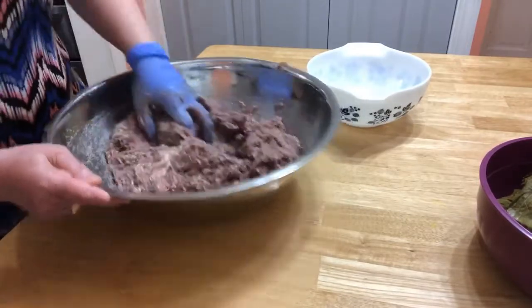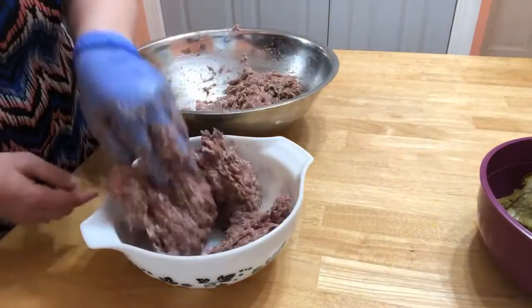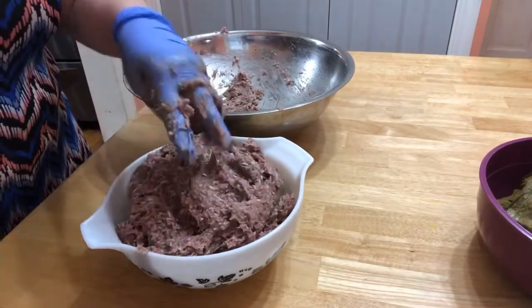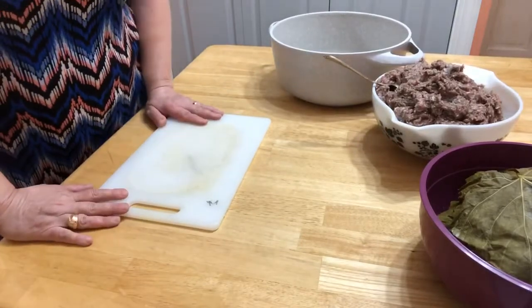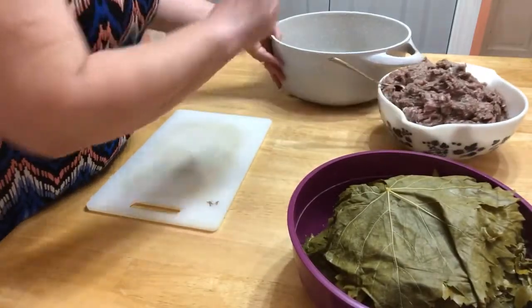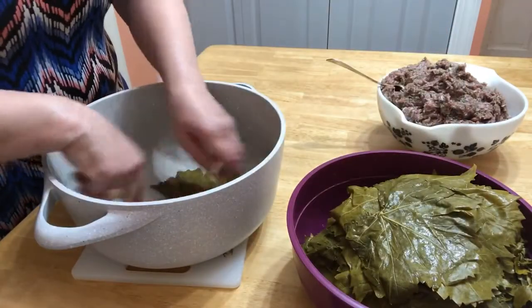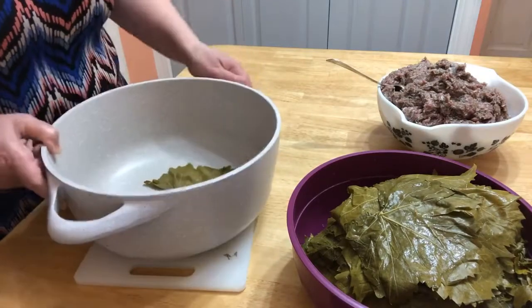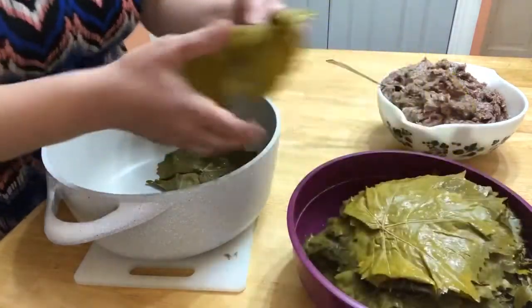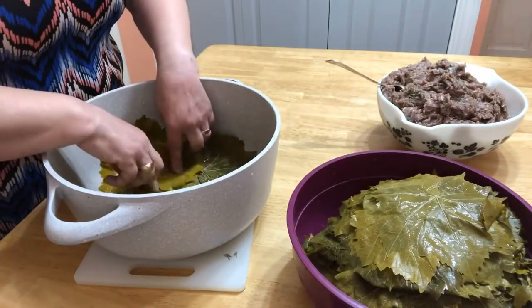I'm going to put the filling in a smaller dish so it's comfortable to work with. Now is the fun part — we're going to wrap the leaves. But first, what I always do is put a cover in the bottom of the pan with some leaves, like that.